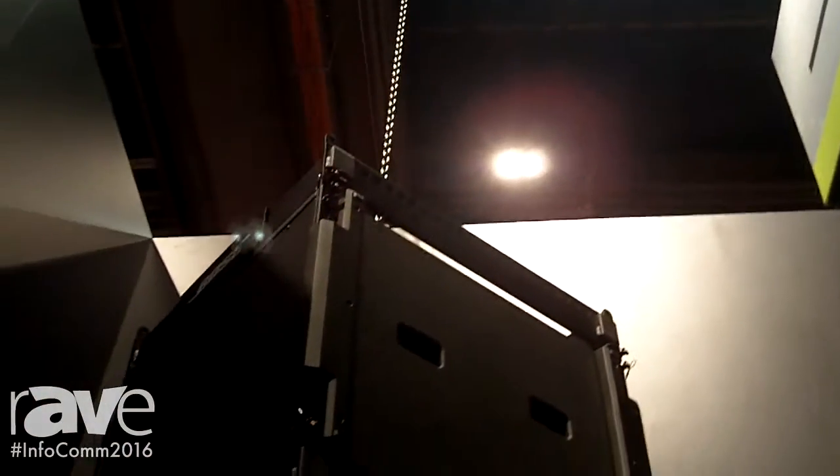I'm Alan Shirley with Bose Professional and we're here at Infocom 2016 featuring our new Showmatch Delta Q Array Module loudspeakers. Our Delta Q technology is our next generation line array technology that allows Q, or directivity, to vary with each module in the array.